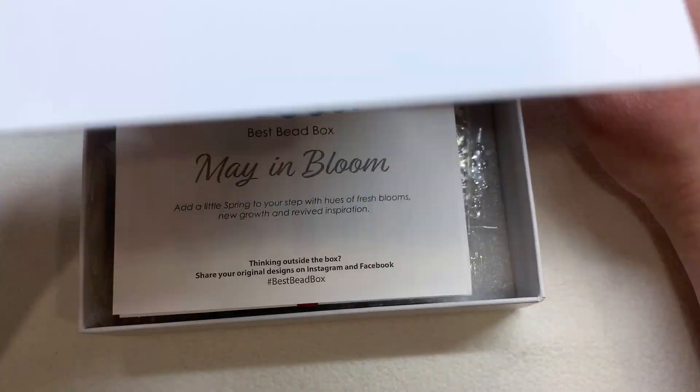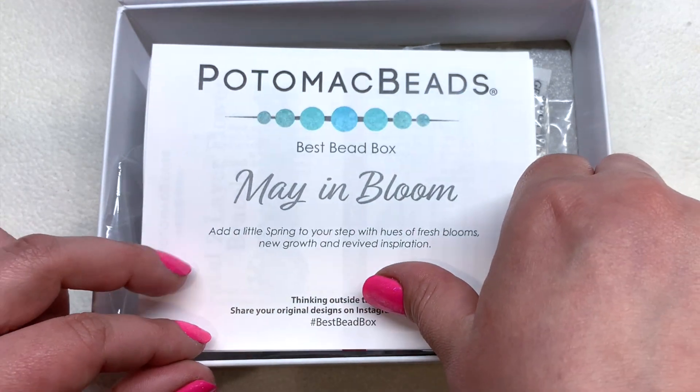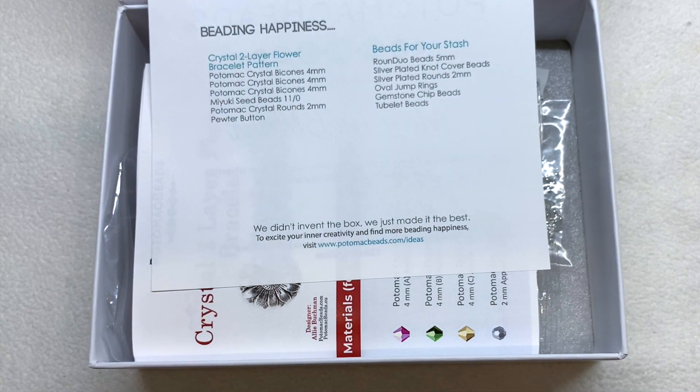Let's open this one up. The card on top says our theme is called May in Bloom, so we're going to see some spring-like contents. On the back of this sheet we have the list of everything that's included. One of the main benefits of the subscription is that you get patterns that go along with your beads, as well as additional beads and components for your stash. If you're learning bead weaving, you can receive a monthly project with all the materials and a printed pattern that also likely has a video on their YouTube channel. They also have hundreds of other projects on their site.